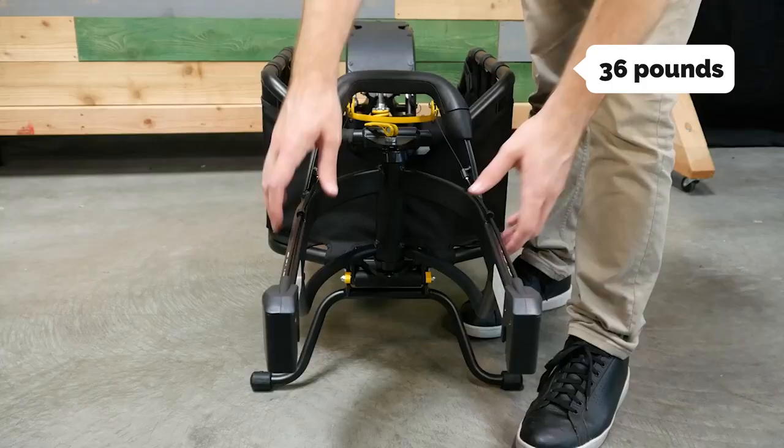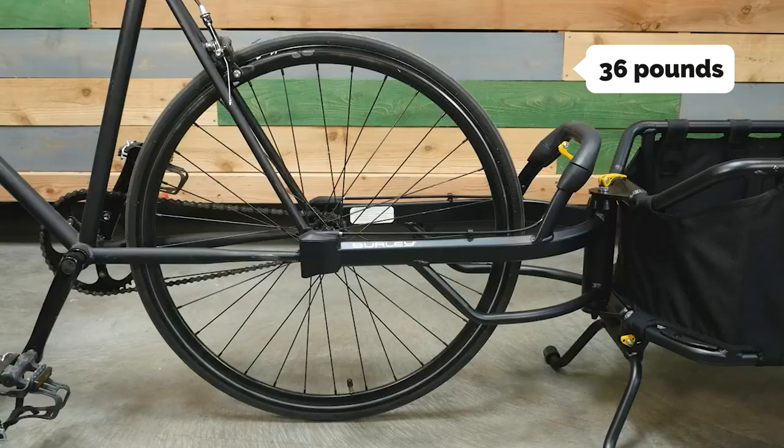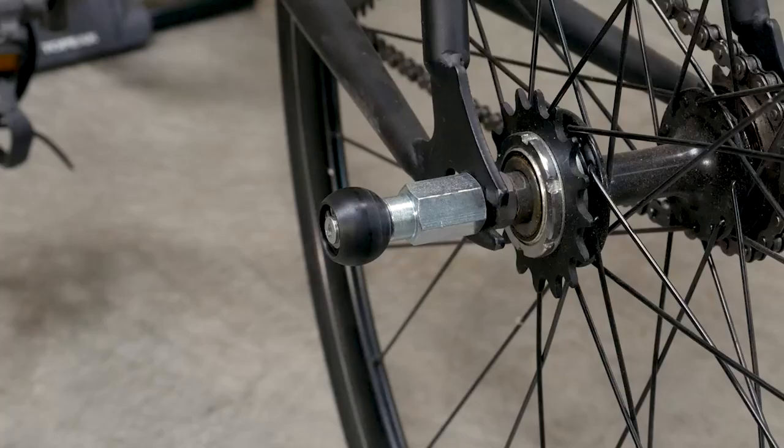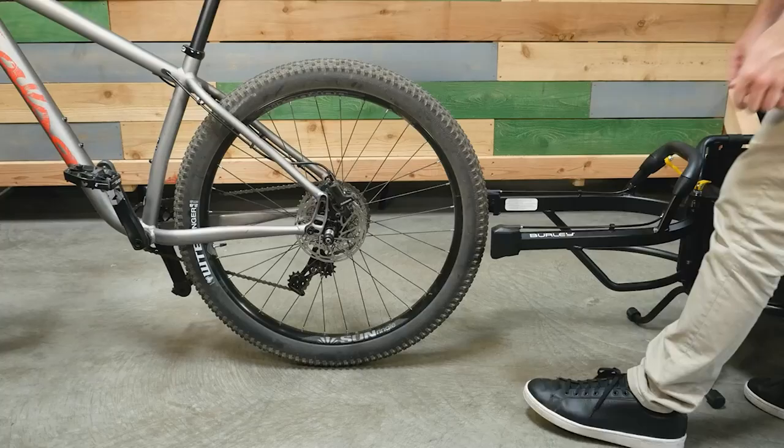It weighs about 36 pounds — 22.5 pounds with fenders, lights, and a trailer hitch. So it's not suited for extended trips or downhill riding, but it's built to last with a 350-pound weight capacity.